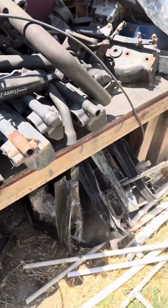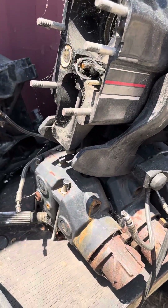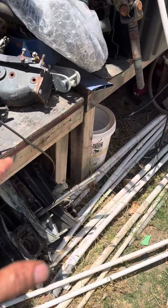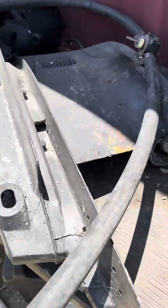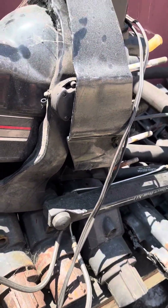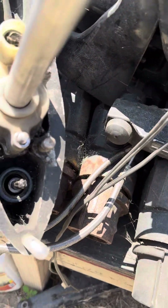Hey everyone, SoCal Marine. Look at this perfectly organized parts bench of mine. I'm going to try and explain to you guys how the shifting works on the lower units of the Mercruiser Alpha drives. Let's first talk about the lower unit.